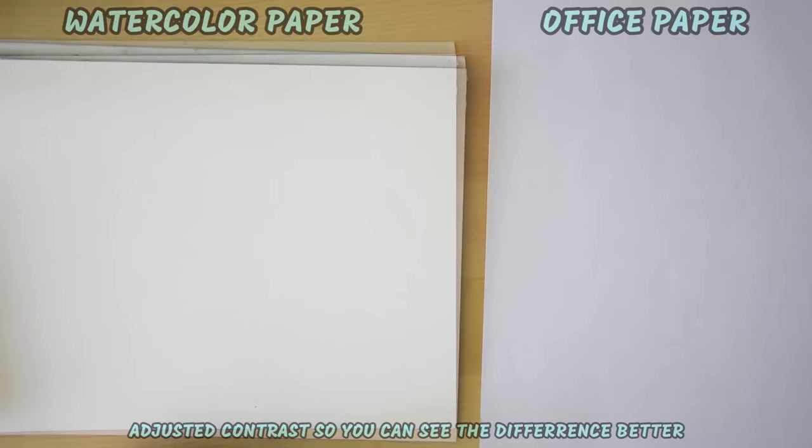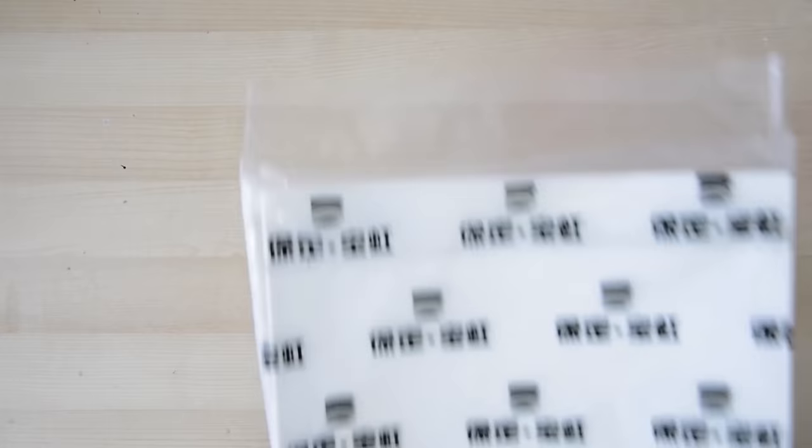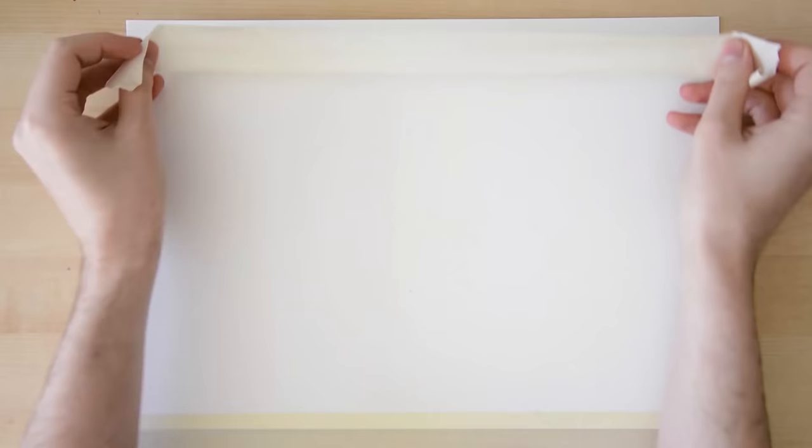Whatever you do, don't even think about using regular printer paper for your watercolor work — you'll have a bad time if you do. You can acquire single sheets of watercolor paper, which you would have to tape down yourself with special masking tape or something similar. You would do this to keep the paper from warping too much. You can tape the paper down on a board or, like I do, on the table.